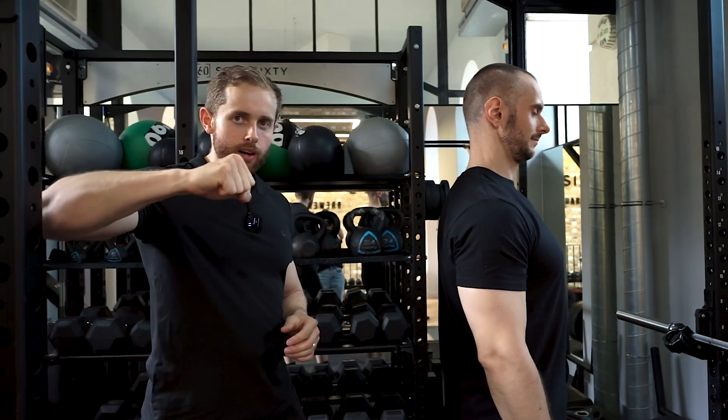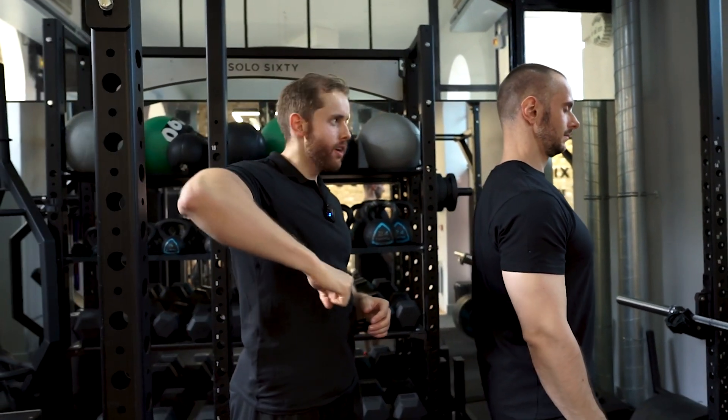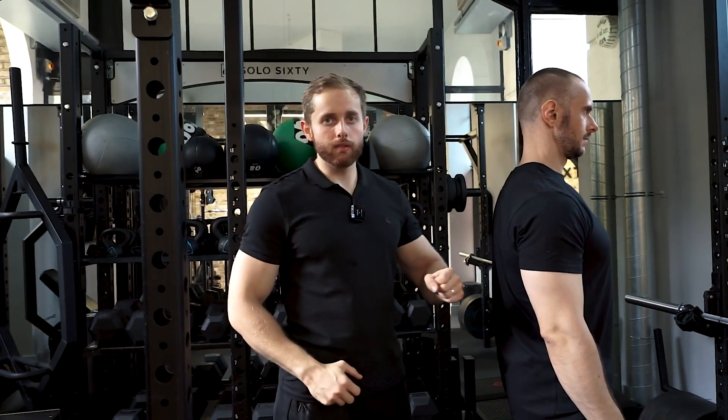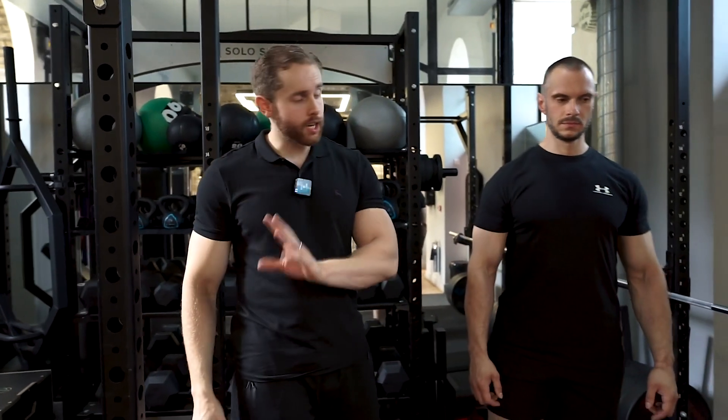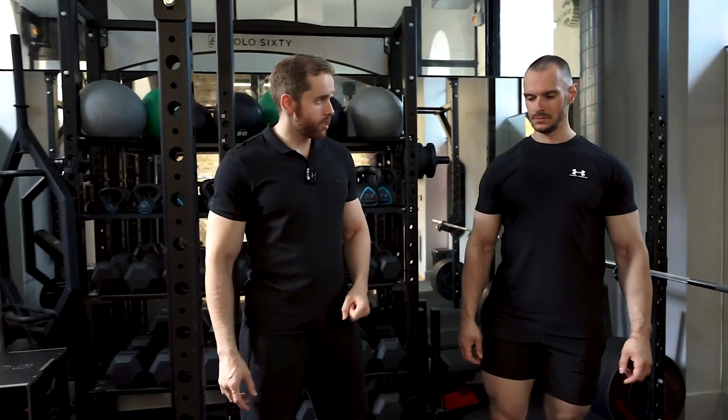This is very good for internal rotation of the shoulder, and it's also working a lot of rotation of the spine as well. So what we're going to do first is we need to hook the hand into the band.